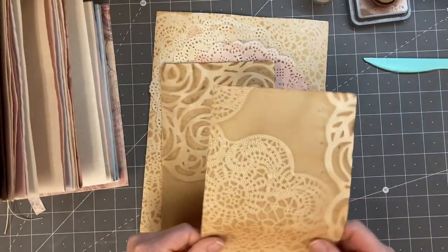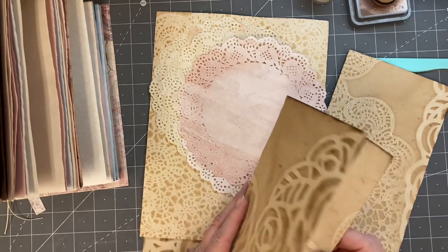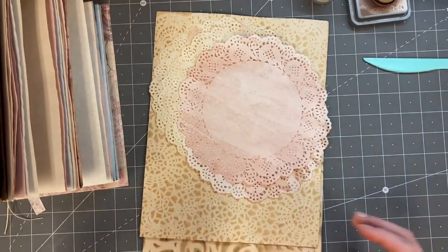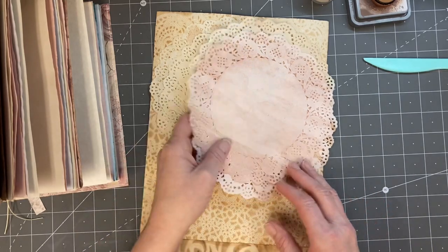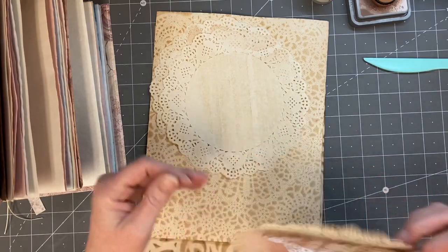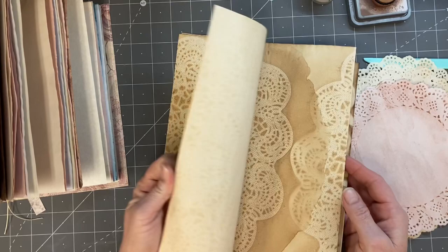So I thought originally I was going to put some in the signature, but I decided not to — mostly because I forgot. And then I brought along some coffee dyed and some avocado dyed doilies, and just a couple of these little papers here.